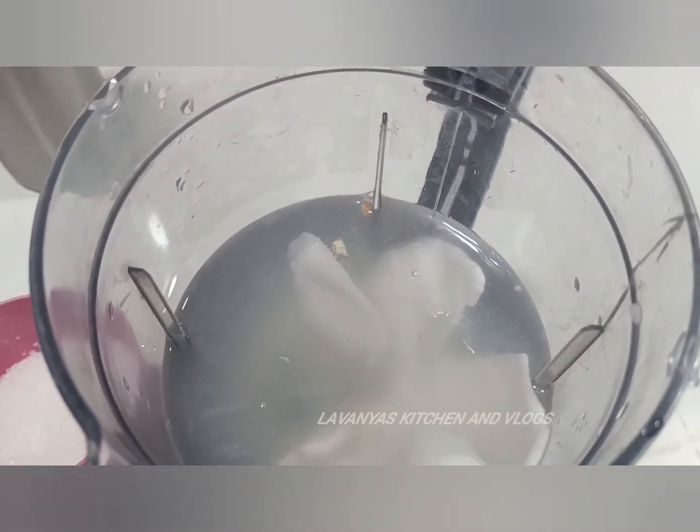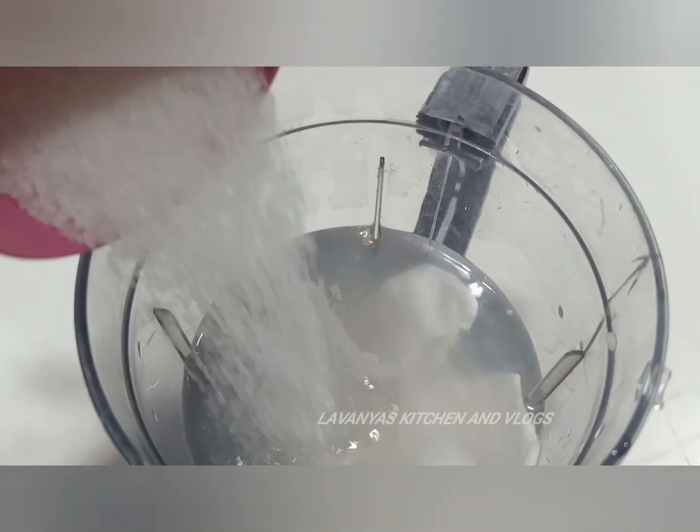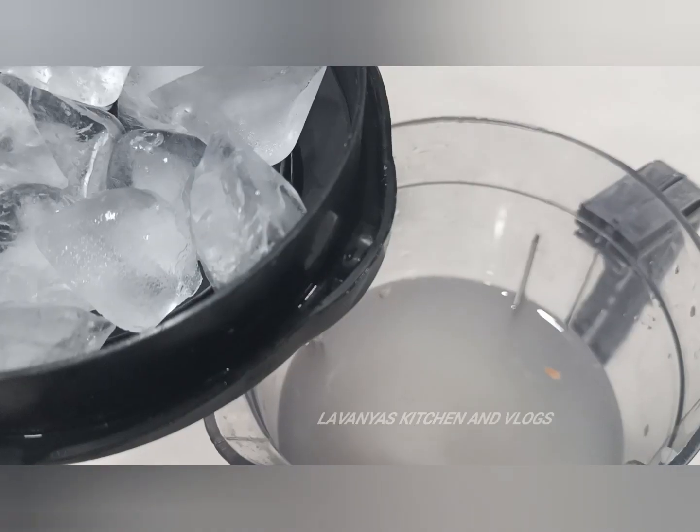Add 1 cup of sugar, then add 1 cup of sugar and add 1 cup of ice cubes.